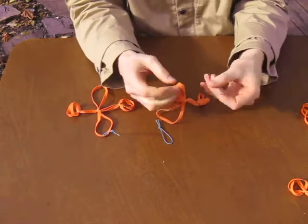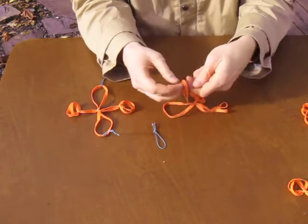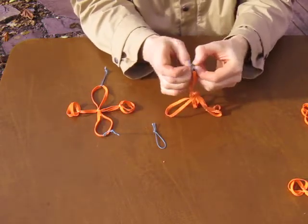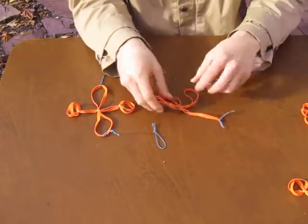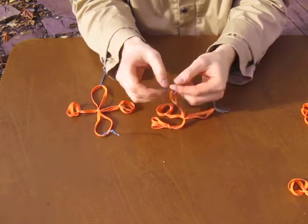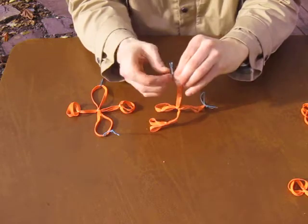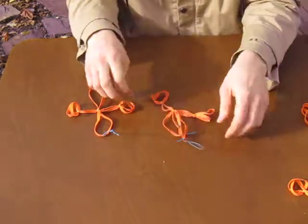Then I'm going to tie the loops onto my harness straps — one, tuck it through the tassel end so that the tassels don't get in the way of the camera's view, and done.